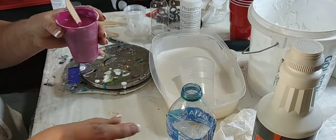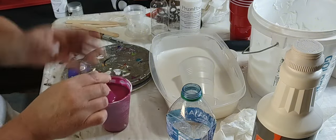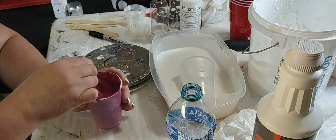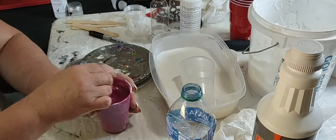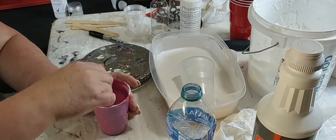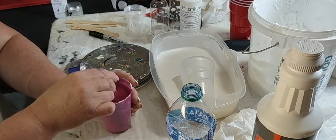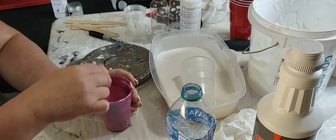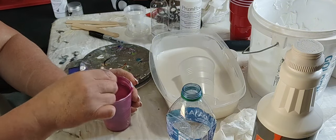I do a consistency test before each painting to make sure each paint is the same consistency. I just put a little dab of each color on a piece of paper, then hold the paper up and let it run down - they all need to run down at the same time, at the same speed. If one is too slow you add more water, and if one is too fast you add more paint.